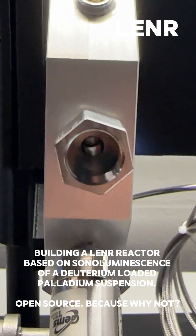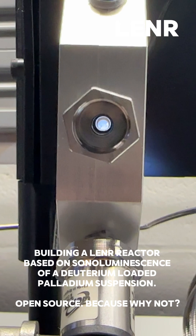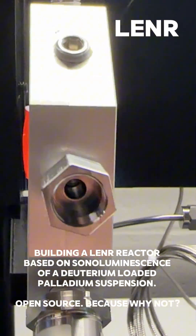Let's take a look down the axis that splits the two hemispheres. This is where we could turn this Lenner reactor into an actual laser with a high reflector and a partial reflector.